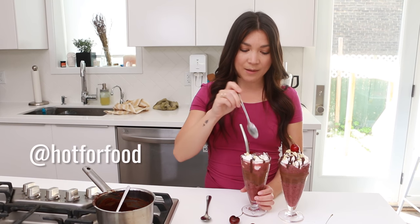Subscribe to Hot for Food if you like what you see, like and share this video with your family and friends, and come back for more. We love you — follow us at Hot for Food on social media, and I'm just gonna continue on chowing down on this.